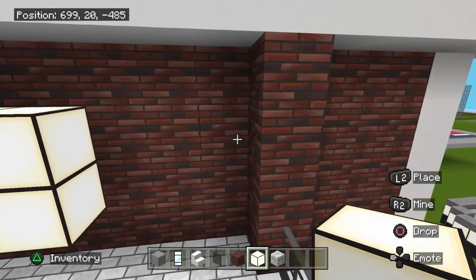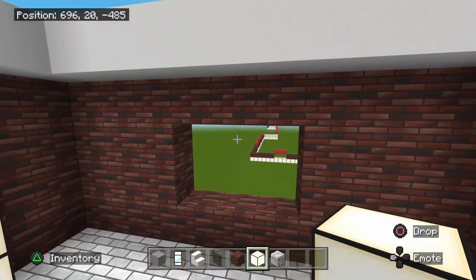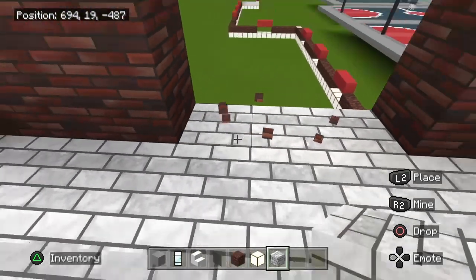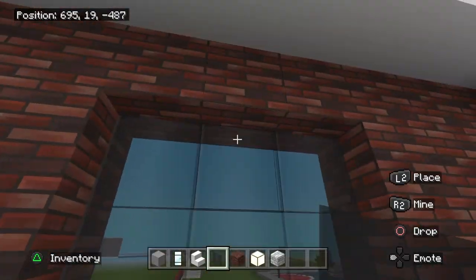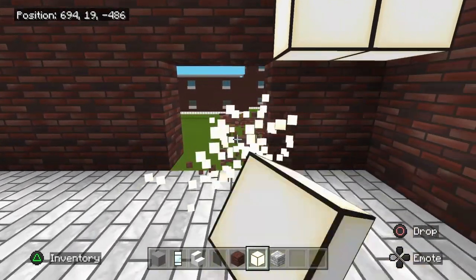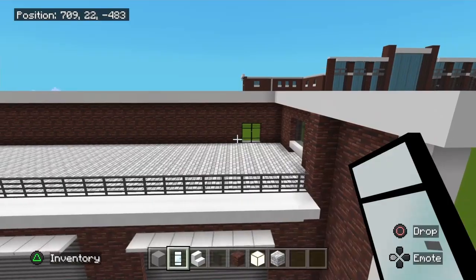You see this brick pillar here — three blocks of brick on each side — and you're going to cut out a two-by-three right here. Once again three blocks of brick on this side and three on this side. Fill it in with the stair and glass. Then do another door right here — two blocks of brick, cut out a two-by-two, put your light gray wool and doors in there.